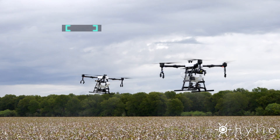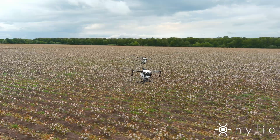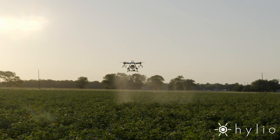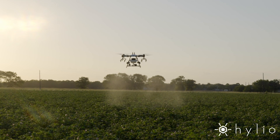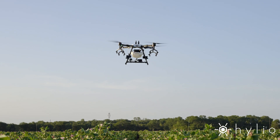But the real fun starts when you deploy a whole fleet of Agro drones to knock out hundreds of acres per day. This isn't the future. This is now. Visit our website to purchase the Helio Agro drones today. Elevate your farm with Helio.